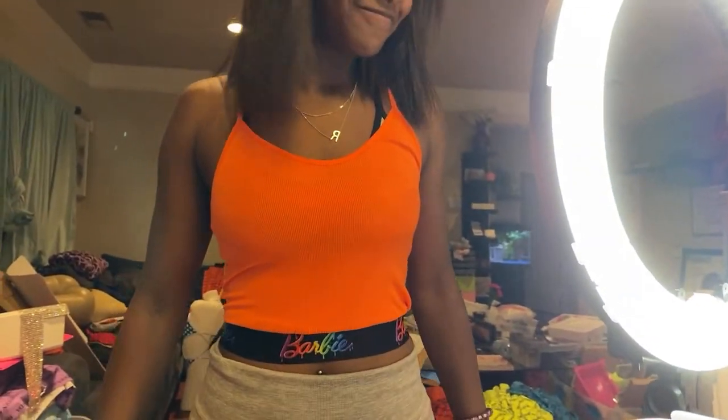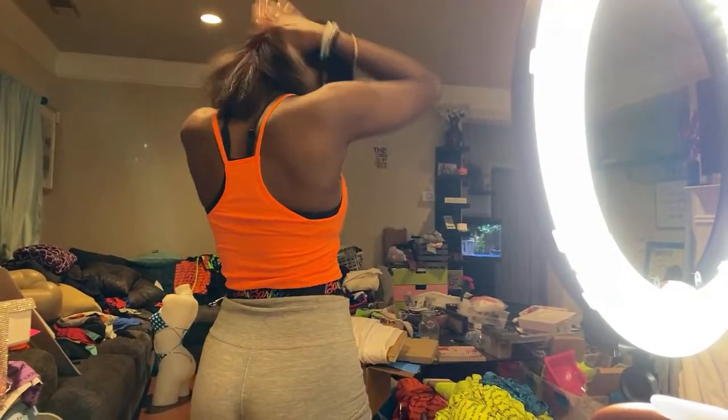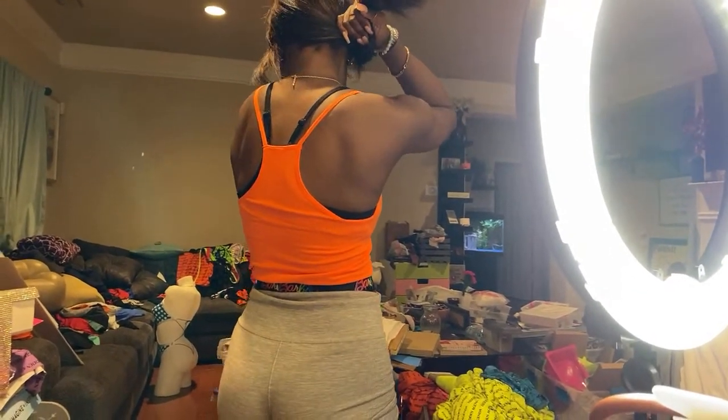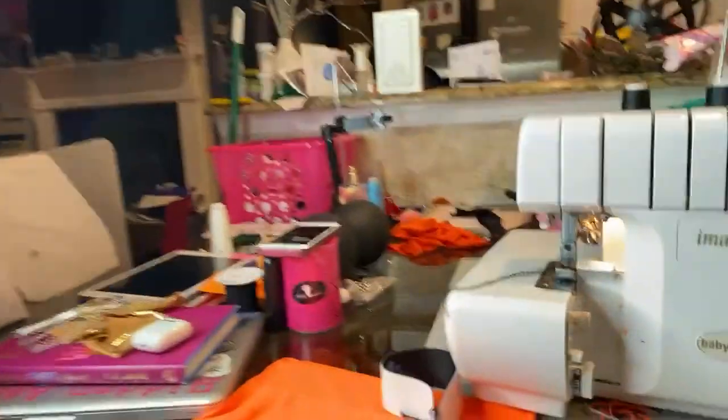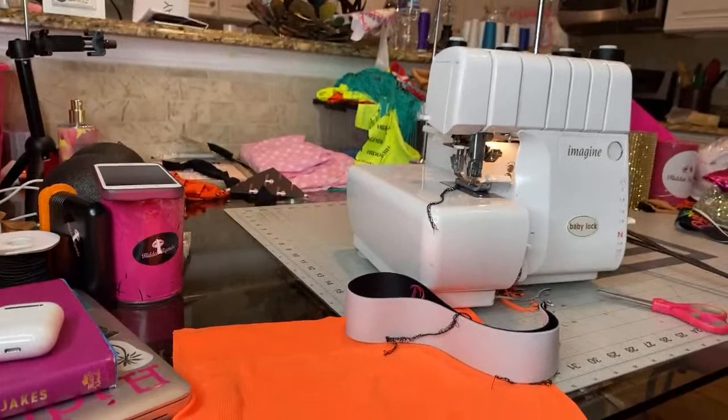Cute! Let's see the back. Cute. So y'all saw that. Now we're about to do these skirts.